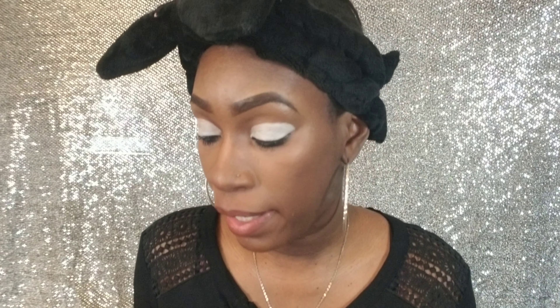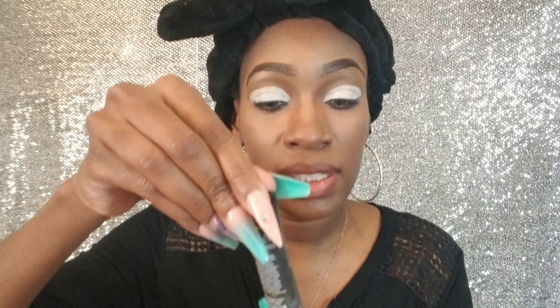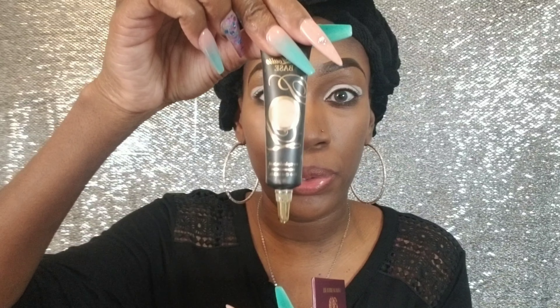So enough of me rambling — I'm going to take off my eyelashes, put some powder underneath my eyes, and jump into it. Okay, so I have my eyes primed. I am using the P Louise eye base — this is the nude color, the 0.5.